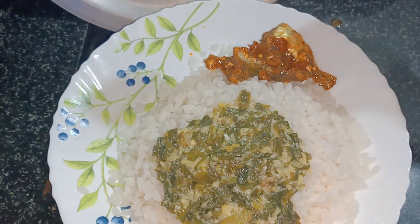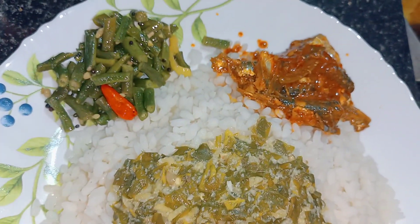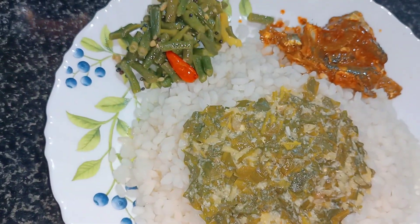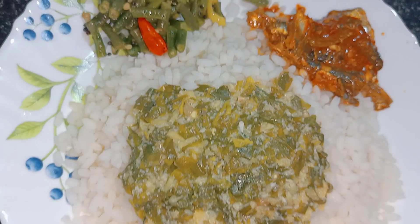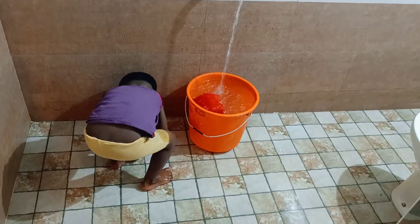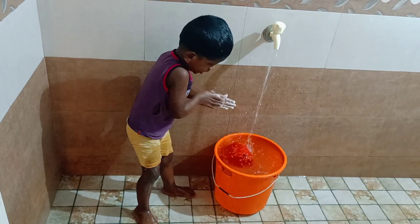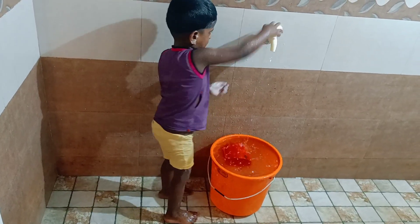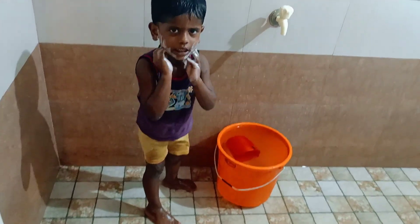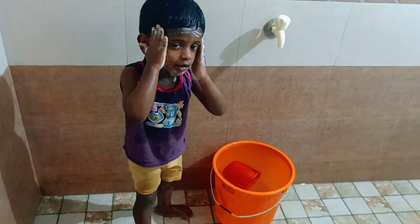We are going to put the basket in the bottom. Then we will use a whiteboard to make a little more. So now I'll show you how it is — I'm going to use my hand to show you.